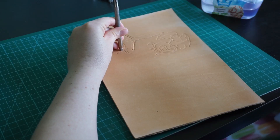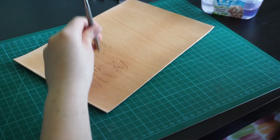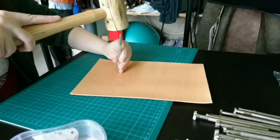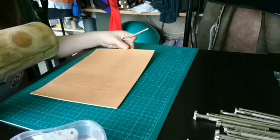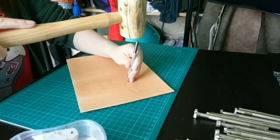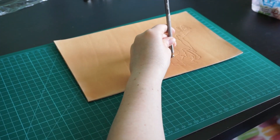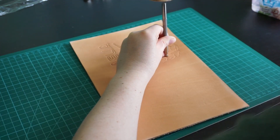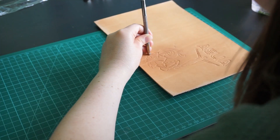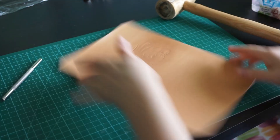After carving comes beveling. For this we use a beveling stamp, which is a slanted square. We line the toe of the tool on the carved lines and whack the top with a hammer, then slide it along the carved lines, trying to do this smoothly. This creates a nicely slanted edge which emphasizes the carving and gives it some depth. For the flowers, you have to imagine it as a 3D object — you bevel away from the part that is in the foreground. Any petals that are overlapping get beveled on the side that would be on the bottom, again emphasizing the depth of the carving.